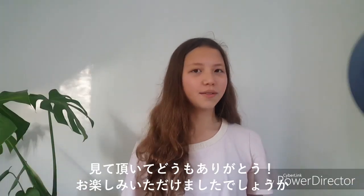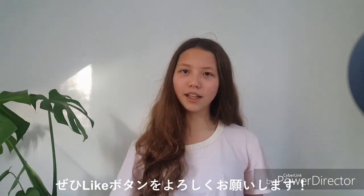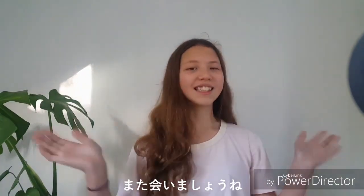Thank you for watching today! If you enjoyed this video please click the like button and subscribe if you'd like to see me again. See you soon and sayonara!